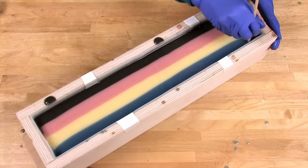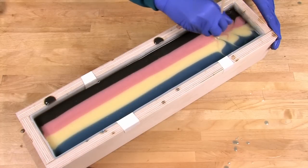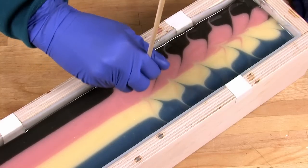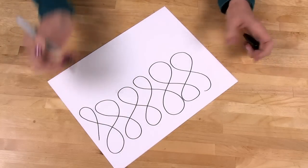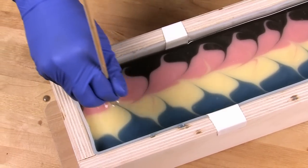This soap looks great as is, but now it's time for the magic — the infinity swirl. Insert your chopstick, skewer, or dowel all the way down to the bottom of the soap and slowly draw figure eights in a beautiful curving infinity pattern. Be slow so you can be smooth and even; any choppiness or stops and starts will show up in the design. If this is your first time, definitely practice it on paper with a marker first. The design is somewhere between a mantra swirl and a Taiwan swirl — loops, waves, gorgeous pattern.